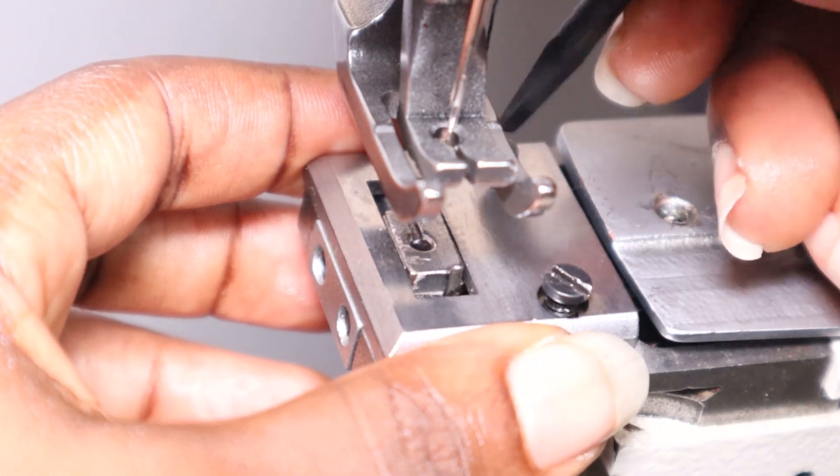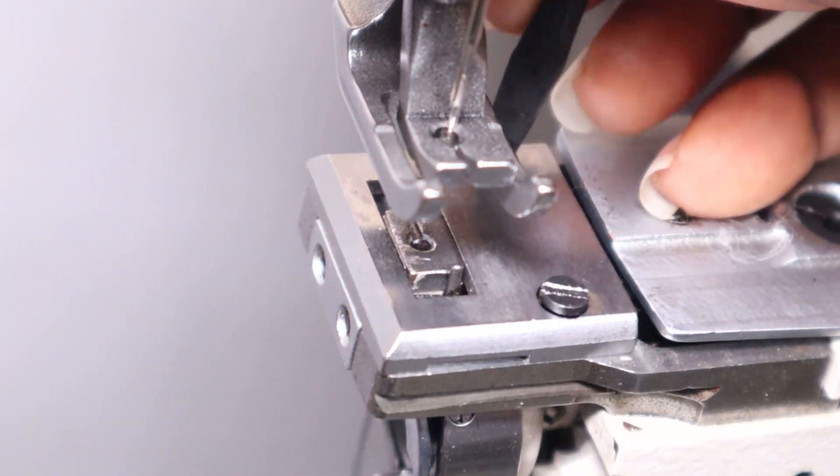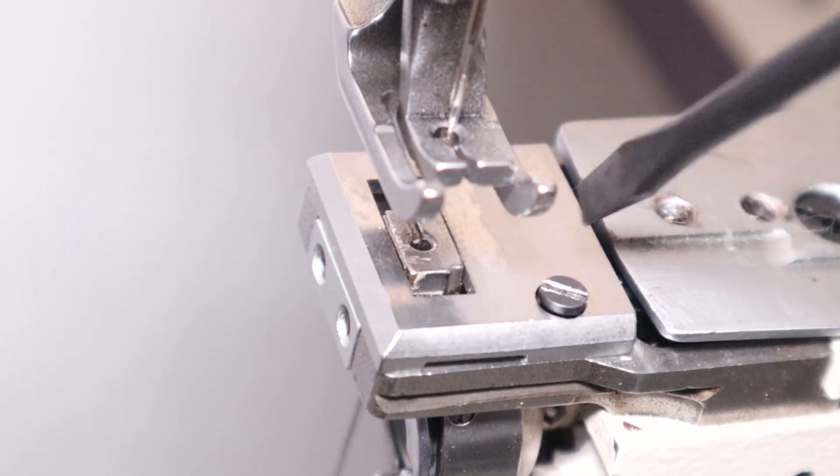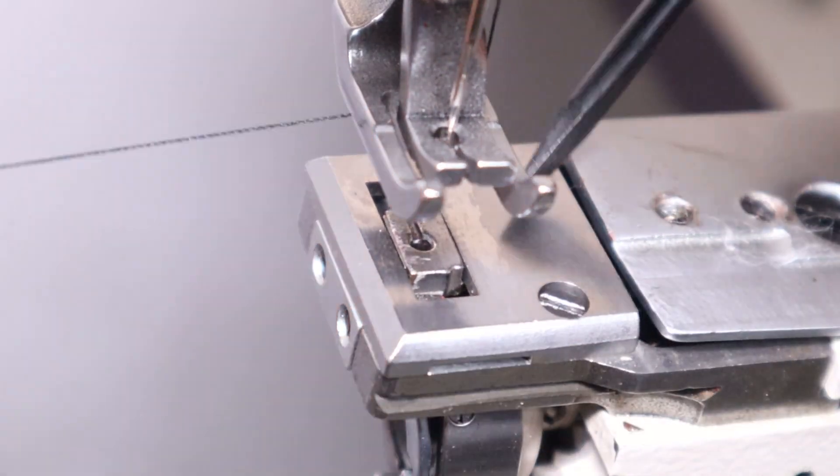At this point I was like, finally — thank god we've solved the problem! Time to test it again. We're going to fix the base plate back before bringing out a piece of material to test it out.